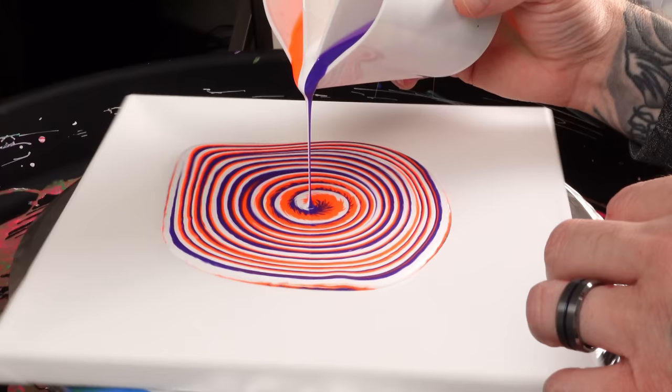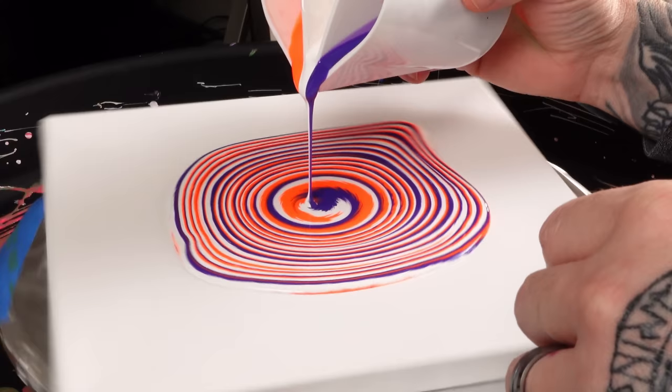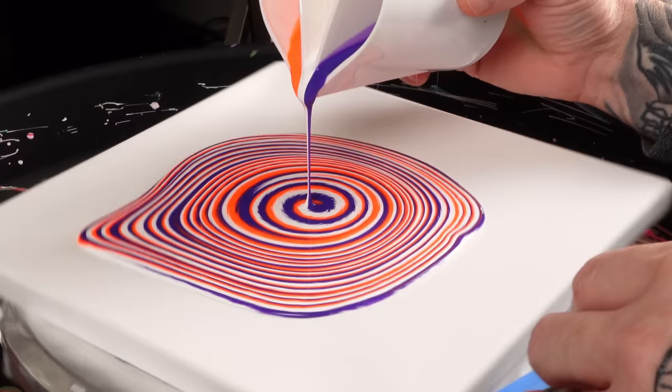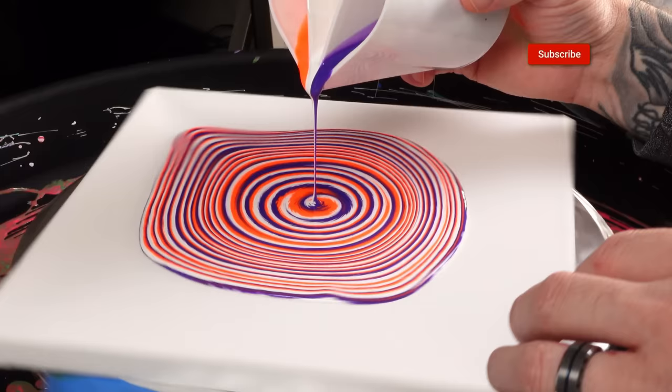I know I'm using too much paint for this canvas, but I do want to be able to stretch it. I don't want a whole bunch of extra paint coming off the canvas or a bunch of extra paint added to the sides. I do want this to continue to just grow from the center. The hardest part with this kind of pour is stopping that stream so you don't mess up the center.